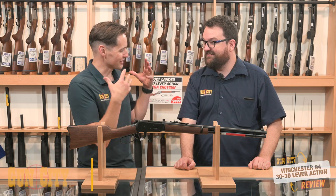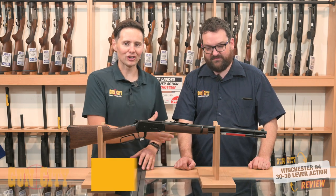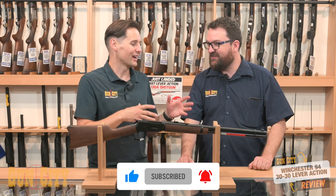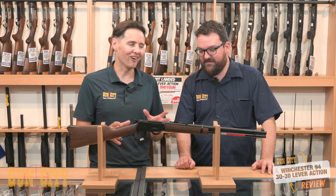Hey, welcome back to Gun City. I'm Ferg, this is Coop, and today we're looking at Winchester's 1894 lever action, chambered in the 30-30. We've got Coop in — Coop is a cowboy action shooter. I was going to call you a three-gun shooter, just have to zip my lips. So he's the perfect guy to give us the rundown on a classic.